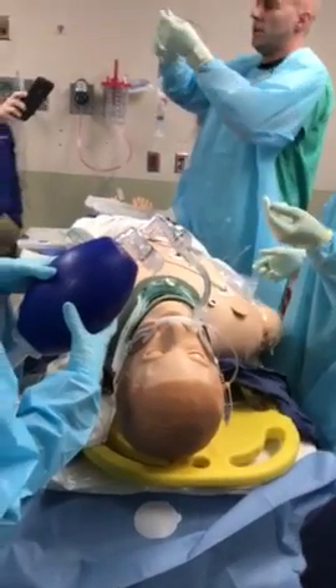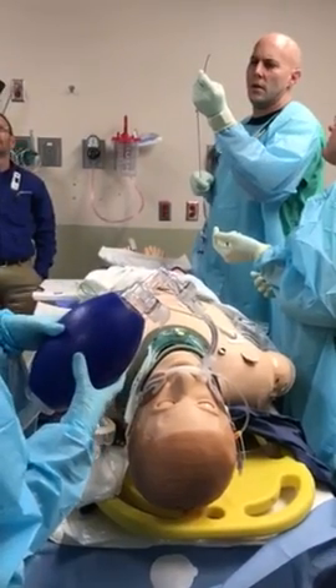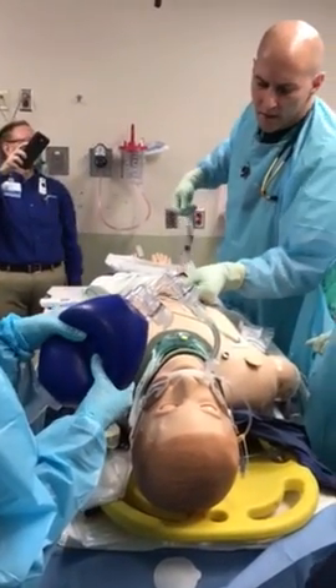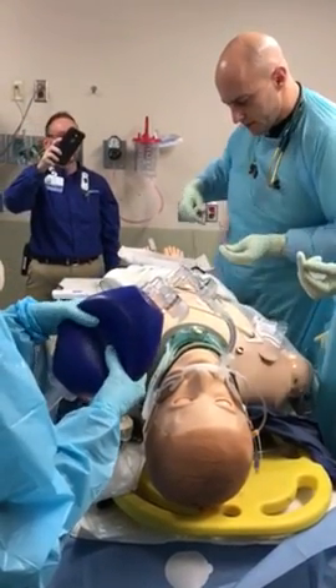The catheter out, the balloon — our balloon's flush too. Make sure that's measurable. Our device measurement is going to be from our xiphoid to our groin. It's going to be a 30 for this patient.